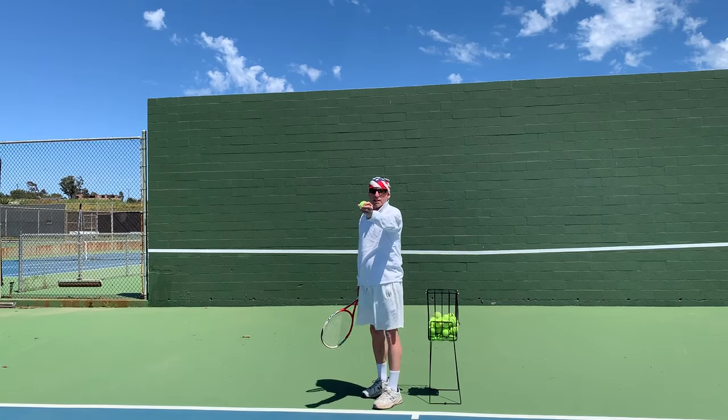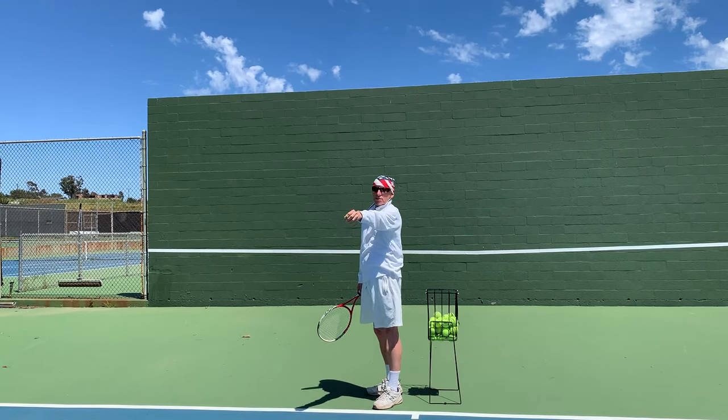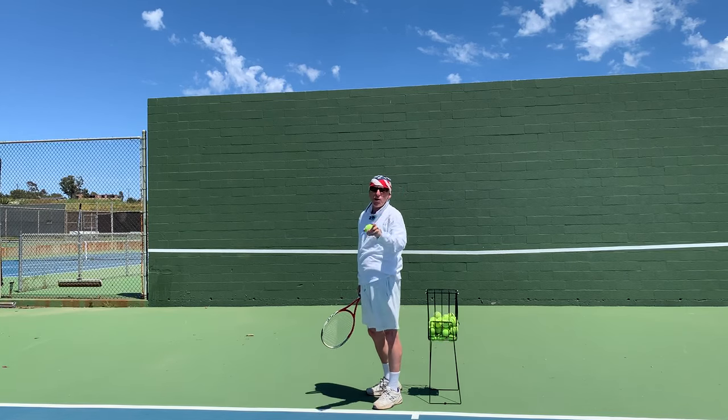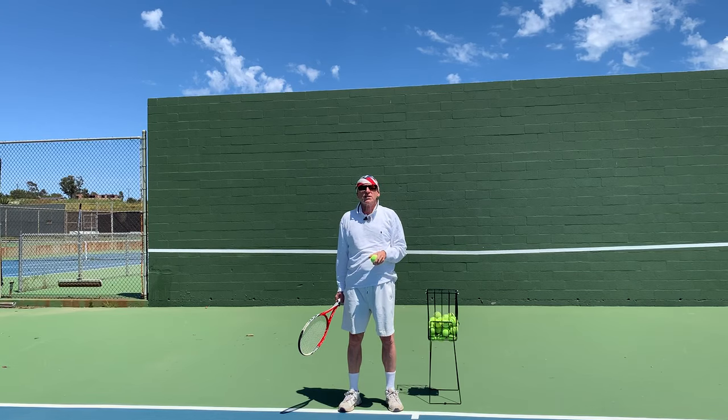But by holding it like a glass of water, you're just going to go straight up — there's no way that wrist can break as much. So holding it like a glass of water gives you more chance of placing the ball in the area you want to hit.